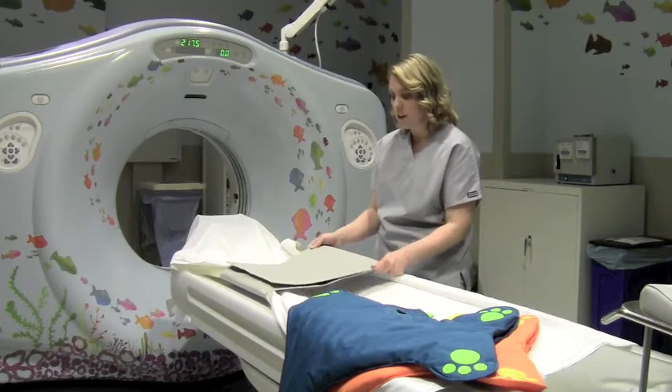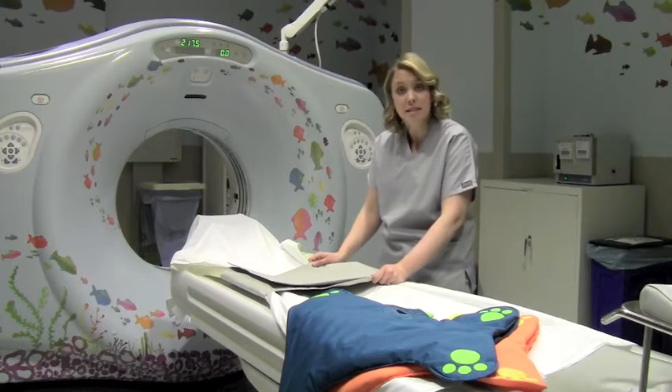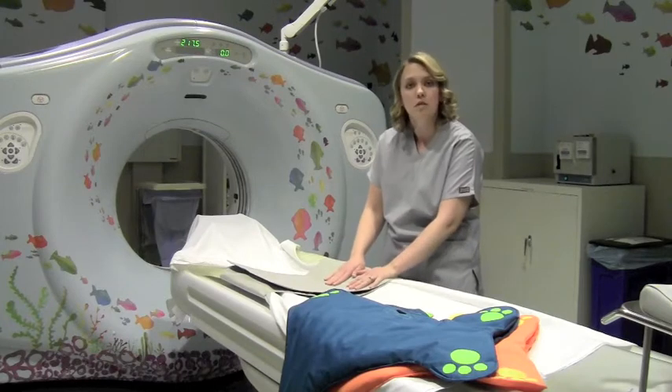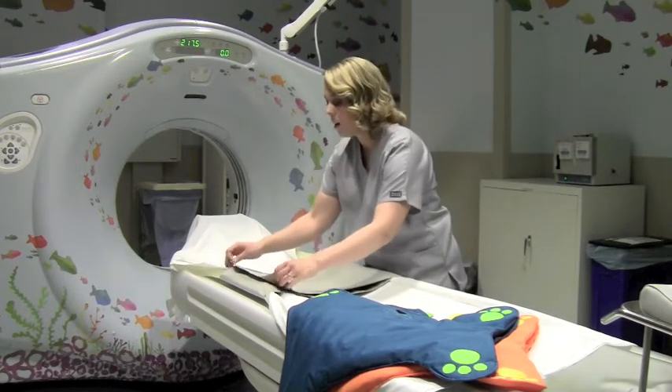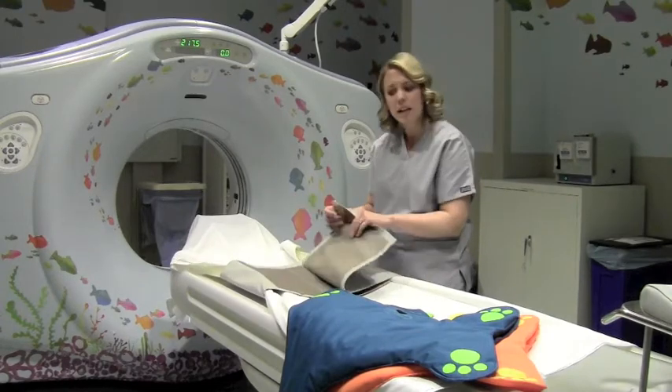This strap is very reminiscent of a seatbelt, and it can cause anxiety in children. Generally, they don't like to be held down, and so this doesn't feel like a safe choice for them. It also seems a little more cold and uninviting.